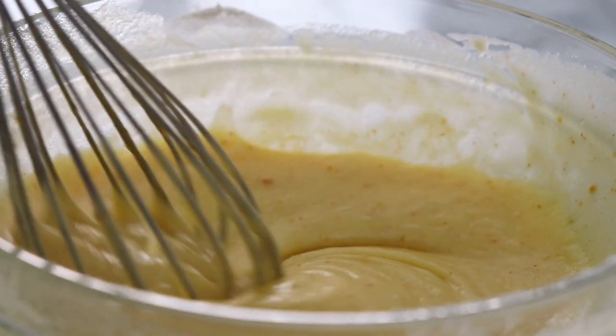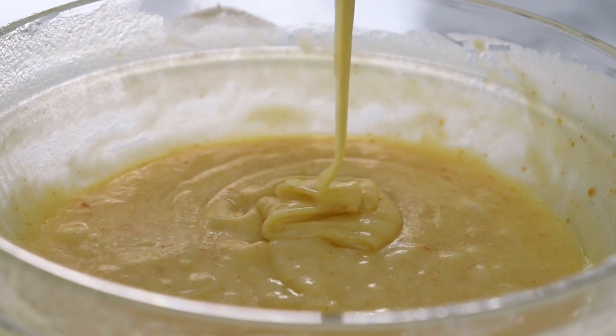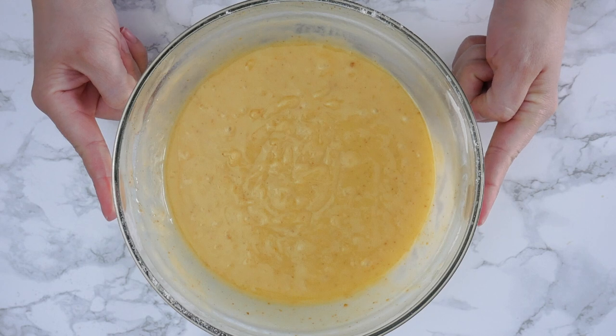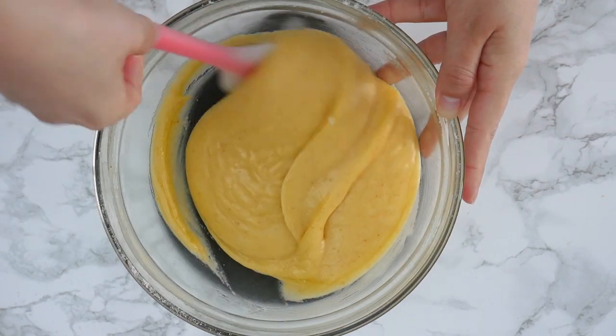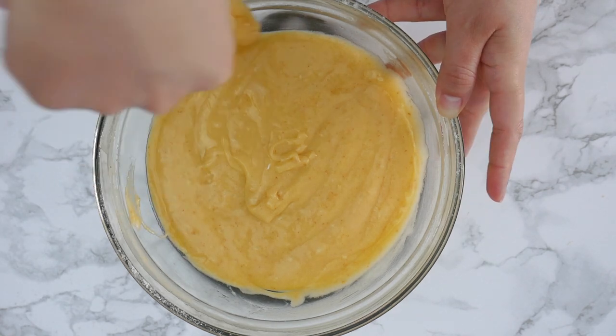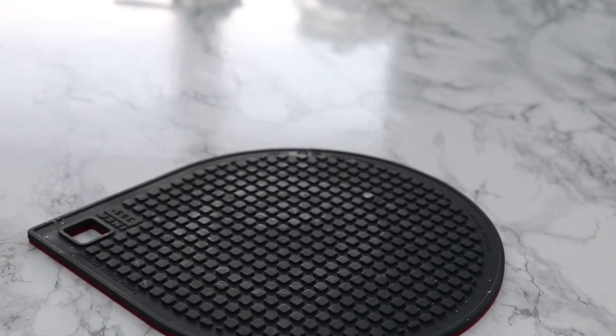And this is our batter. As you can see, it's pretty runny, so this needs to be chilled. There's a lot of butter in there and it needs to set in the fridge, so we're not quite ready to bake yet. Clean up the walls with a spatula, then cover it with some plastic wrap and it's ready for the fridge. This needs about two hours for the butter to set — I sometimes do it the night before and just leave it in the fridge overnight, or even a couple of days.